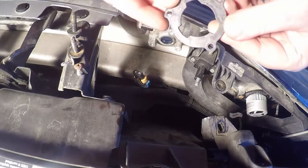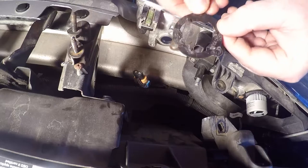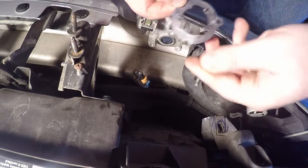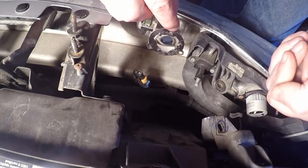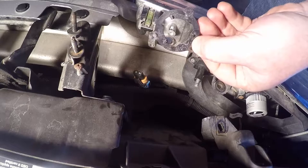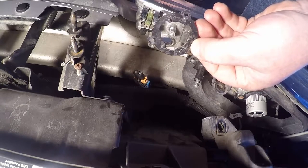With this plate off, you can see these three tabs here. This writing here goes up, so it'll sit on there like that. But these three tabs we've got to sand down, so let's move over to my toolbox and I'll show you that.